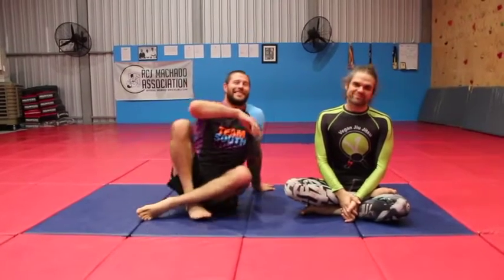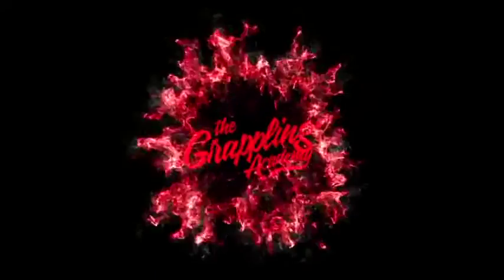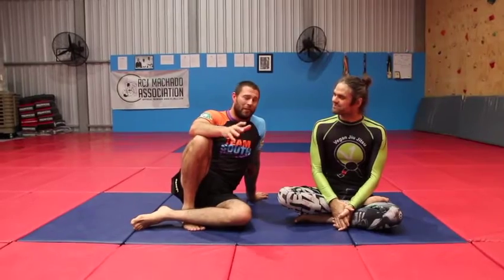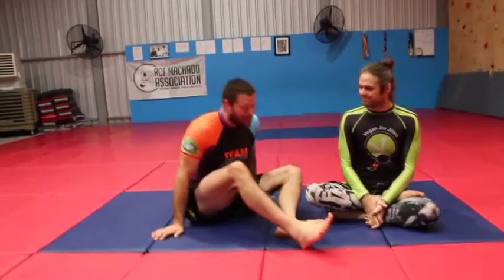How to protect your heels and knees from heel hooks. Let's have a look at an easy guide to keep you safe on the mats. Hey guys, Coach Tom. I'm here with Guy. We're going to have some fun today looking at how to keep people from tapping us out with heel hooks. Of course this also can help protect us and keep us safe. Let's have a look at what we're talking about here.